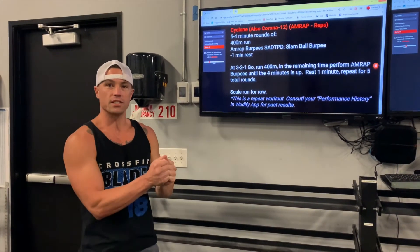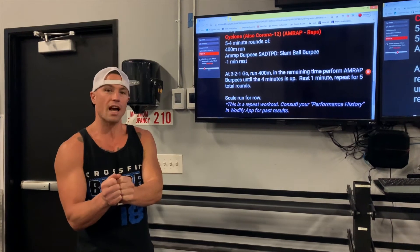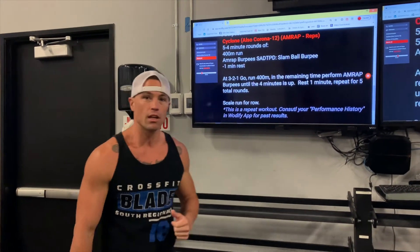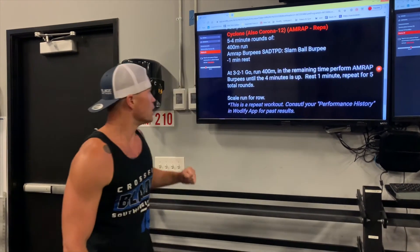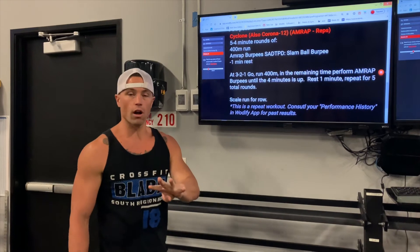I want you guys to look back in your performance history. If you've been with us for a couple years you're going to have at least one of these scores — we've done it several times. Last time we did it was in October of 2018. So Cyclone is five four-minute rounds.